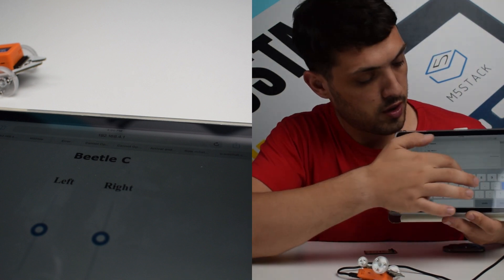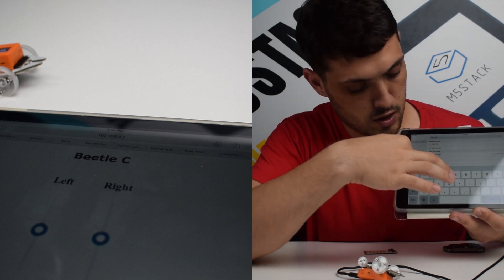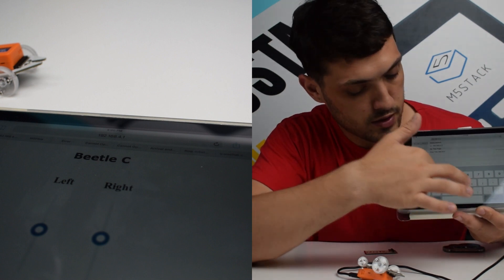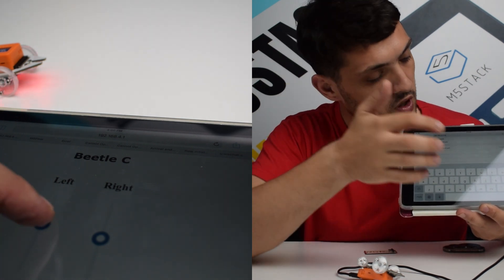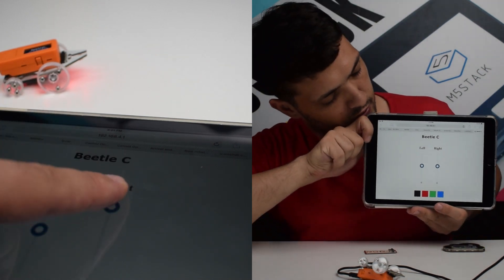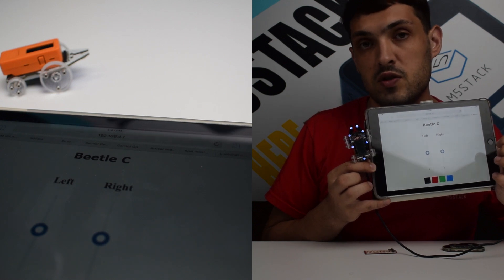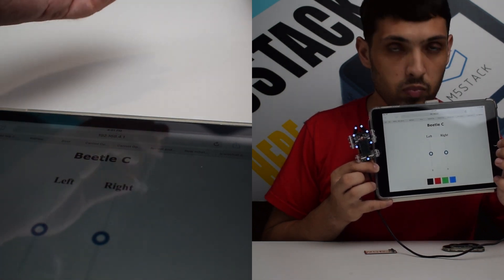The IP address is 192.168.4.1. Then we add a forward slash and the letters CTL, short for control. Now we can see a simple user interface with two levers and also the ability to change the color of the RGB LEDs. That's the simple program pre-installed when you buy the Beetle C, but you can look at the Arduino code and make modifications yourself to see what you can come up with.